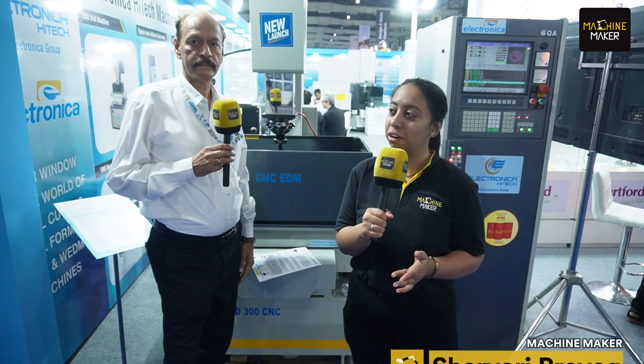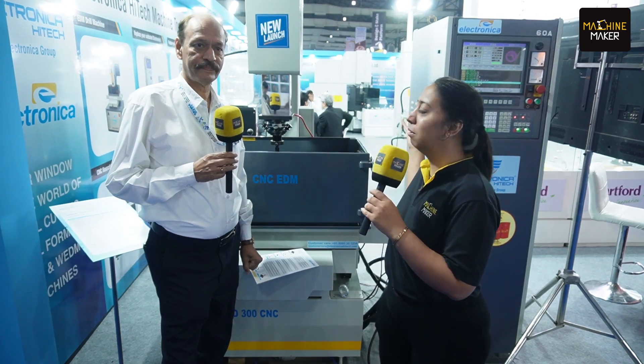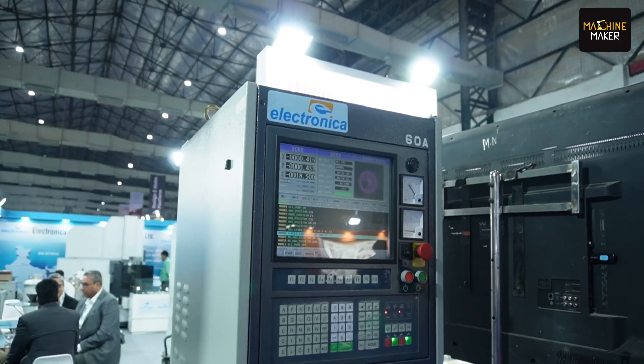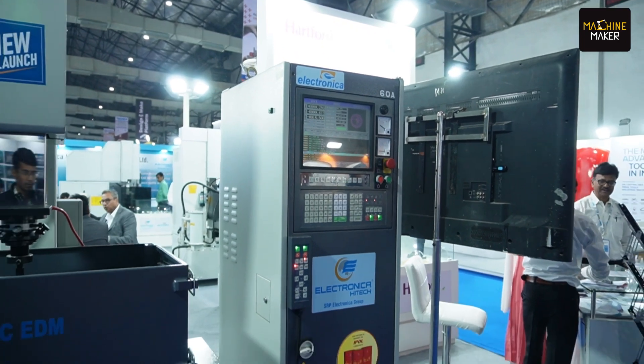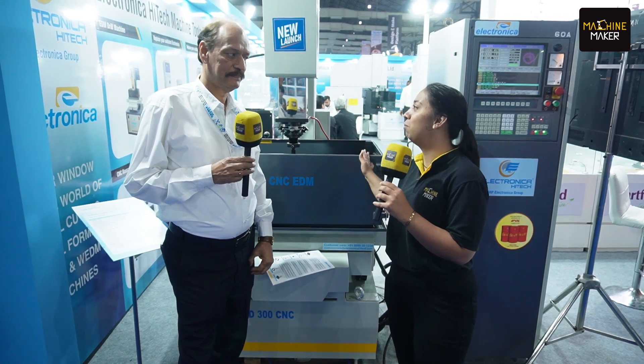Hello everyone. We are at the 13th Die and Mold exhibition happening in Bombay, and I am at the stall of Electronica. Electronica High-Tech has come up with a lot of new and exciting launches this time. We have recently seen their EDM machine and wire-cut machine. Now we are standing in front of another new launch, which is a CNC EDM machine. I have with us Mr. Niranjan, who will share more information about this particular launch.